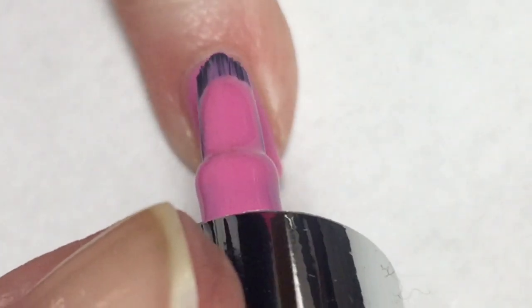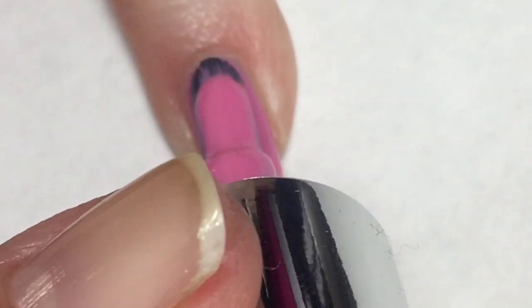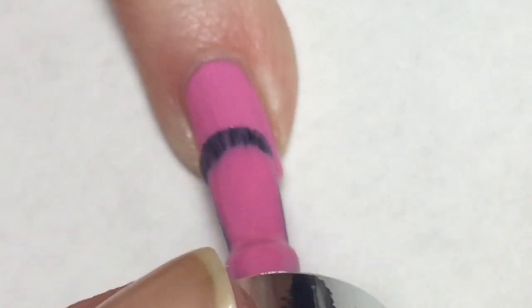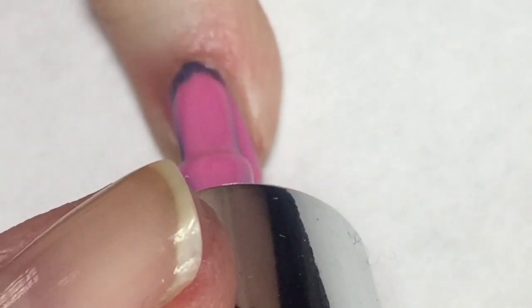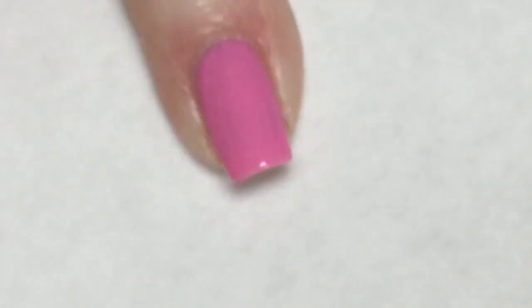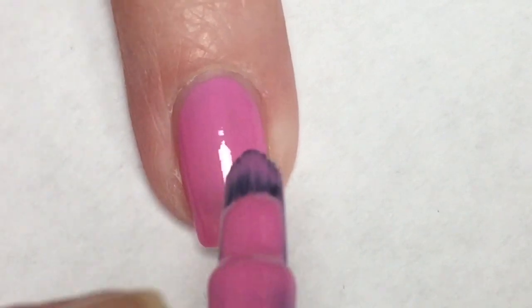This polish in the second coat applies very nicely, making it completely opaque. I really do love this color — I think it is absolutely perfect for spring, and although that first coat was not the best, with the second coat this polish is absolutely perfect.